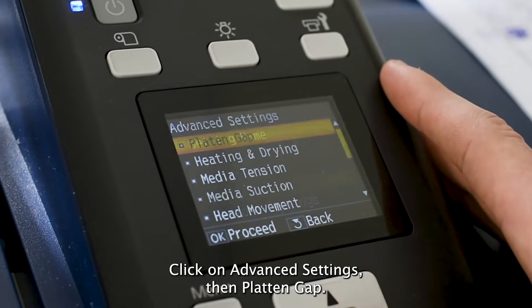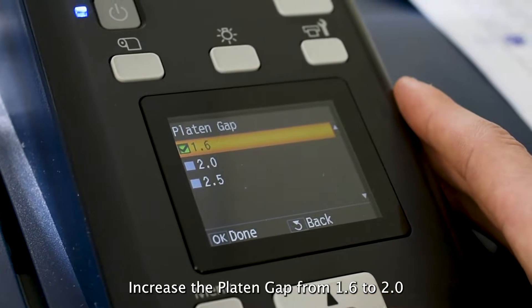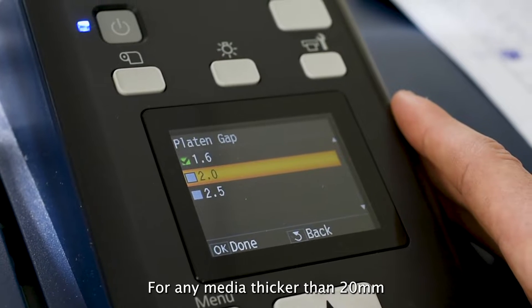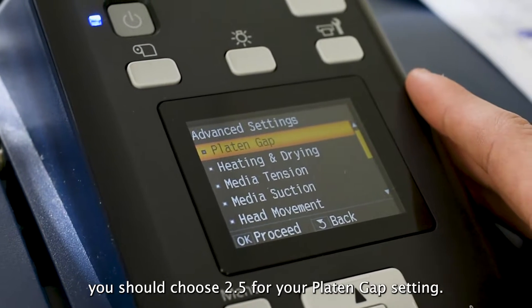Click on Advanced Settings, then Platen Gap. Increase the platen gap from 1.6 to 2.0 to prevent your print head from rubbing against the media. For any media thicker than 20 mil, you should choose 2.5 for your Platen Gap setting.